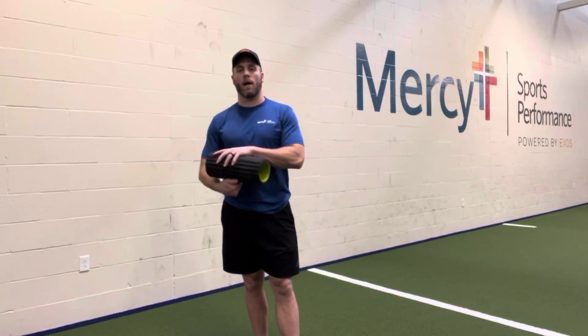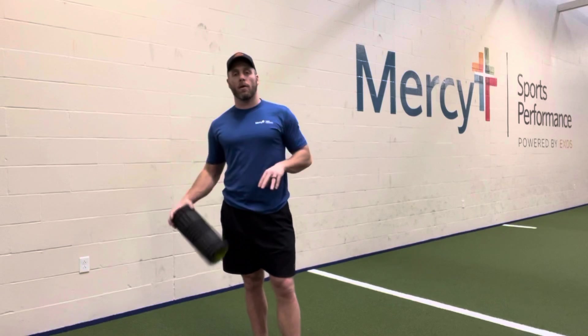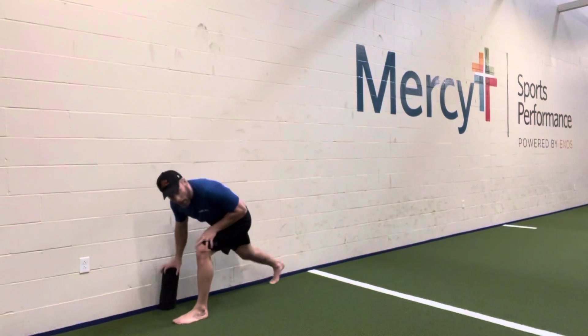All right, next we're going to do half kneeling T-spine rotations. If you have a foam roller or something about this size, grab it. If you don't have this, totally okay — it makes it a little more challenging.